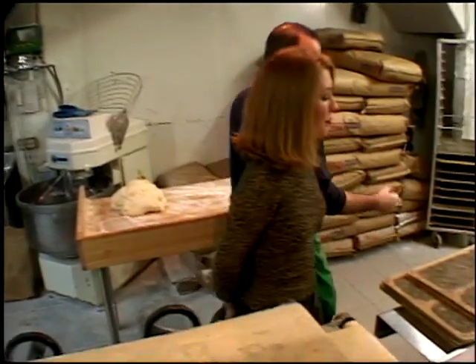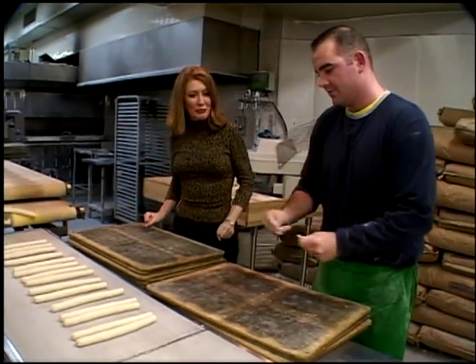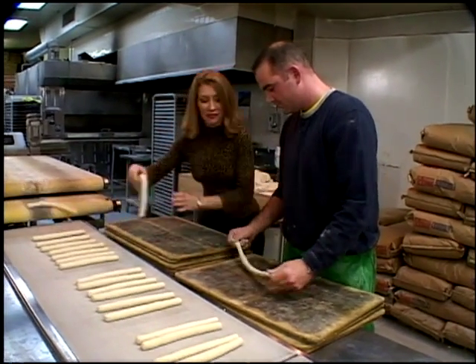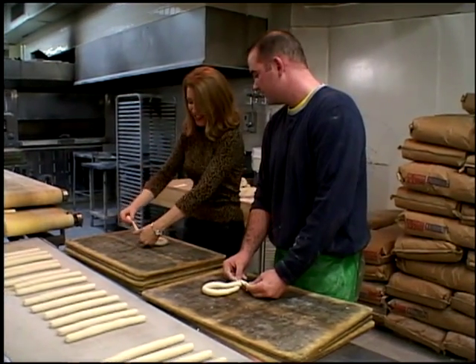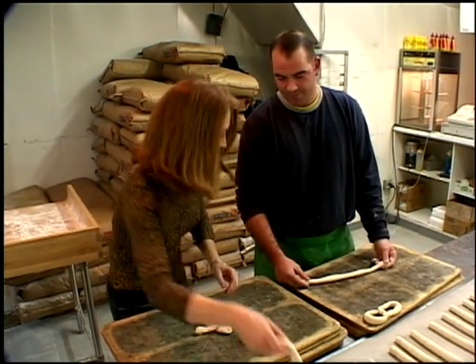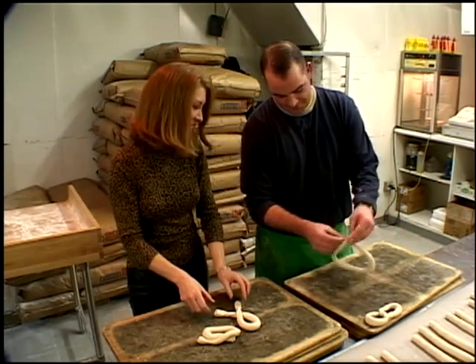Here we go. Stand here and I will learn from the master. Now grab a string. You're going to hold it open like this, and you're going to try to do a little loop. Whoa! Hey, I wasn't in Boy Scouts. It looks a lot harder than it is — oh my goodness. Grab it. You're going to do a little flip. Almost!